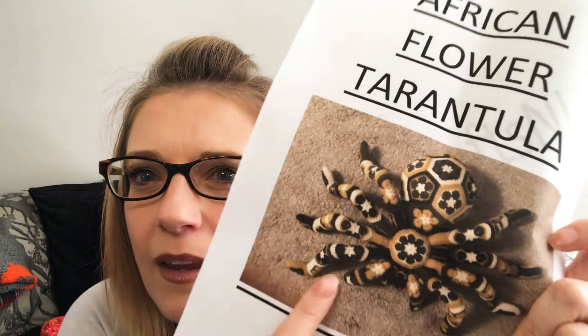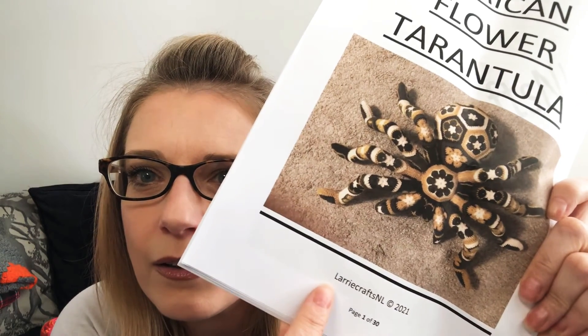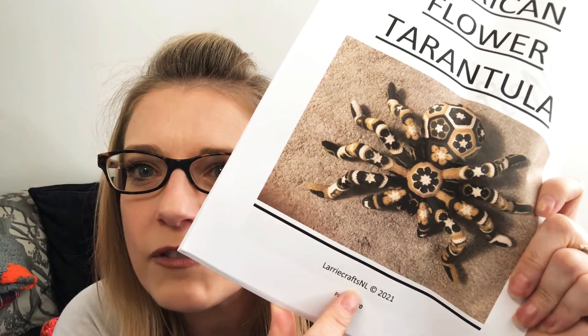My second work in progress is a Halloween project. This is in my Halloween Disney bag — quite fitting. It's an African flower granny tarantula — that's a bit of a mouthful. It's going to look, hopefully, like this at the end. It's by Laurie Crafts NL. You can find the pattern on Etsy, that's where I came across it.